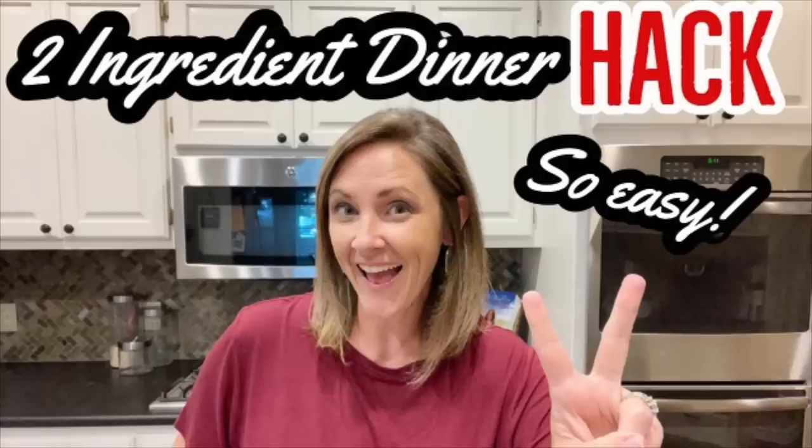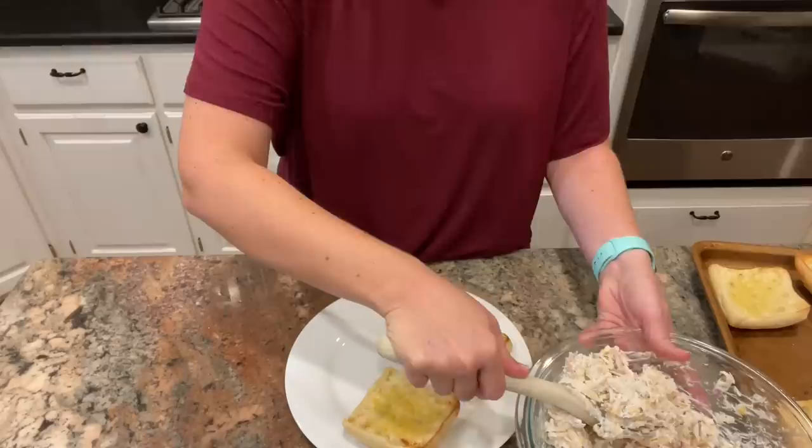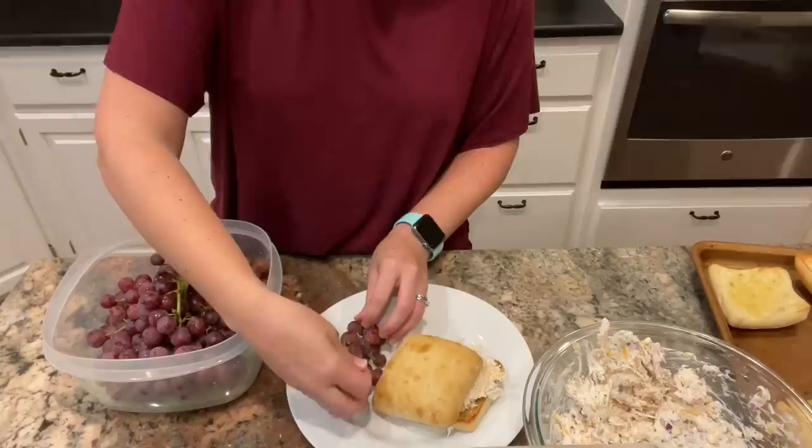I made a video a couple of weeks ago that you seemed to really like, where I shared a two-ingredient dinner hack. The two ingredients were a rotisserie chicken and some kind of dip, and I shared lots of ideas for how you could use that as a base and just add whatever else you have lying around. It's quick and easy, and most grocery stores carry those things.